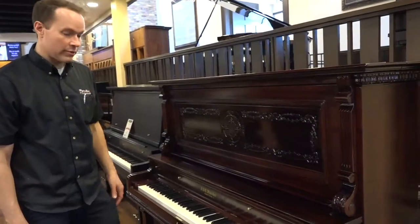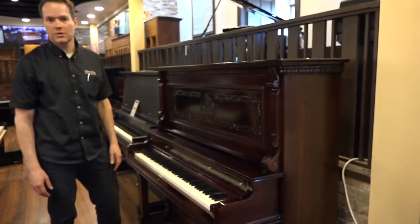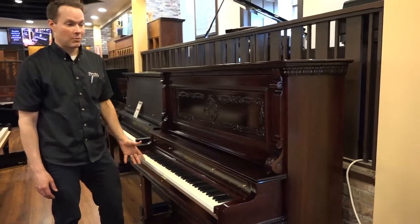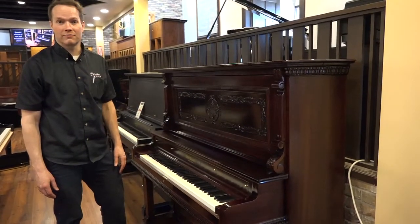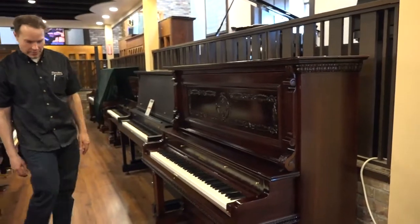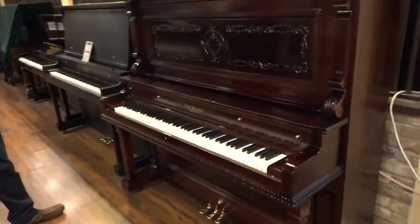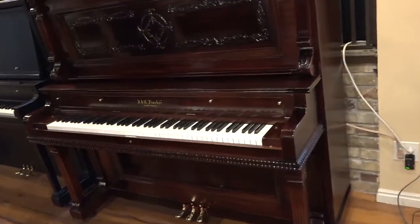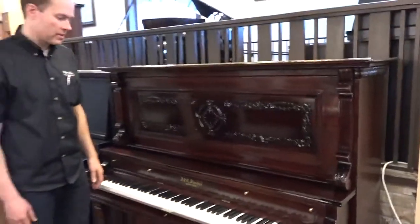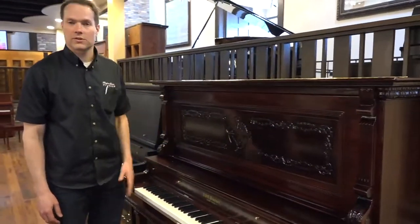From the late 1890s to about 1910, you see a lot of this kind of thing — just really beautiful and ornate where manufacturers really threw their all into it. So we've completely restored it. Of course, we've refinished it, so cosmetically it's as close to what it would have looked like 115 years ago. It's gorgeous. When it came in it was in need of restoration, but now it looks and sounds just gorgeous.